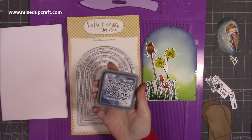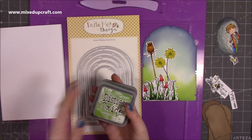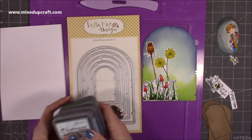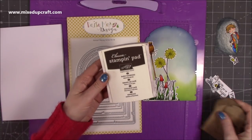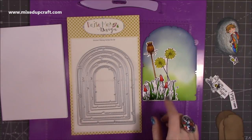I went ahead and used some of my Distress Oxide inks. I used Chipped Sapphire for the very outer edge, at the bottom I've used Mowed Lawn, and in the middle I used a mix of Broken China and Tumbled Glass — that's given me that kind of sky look. And then I've distressed the doors using Stampin' Up Early Espresso, just to stress all the edges. We'll talk about the door in a moment.